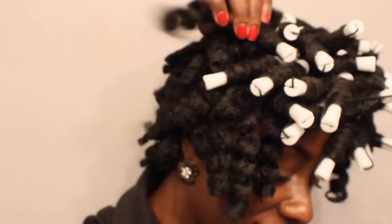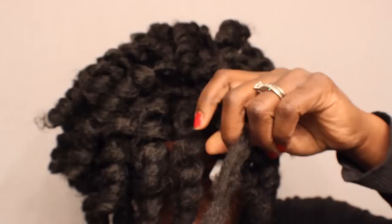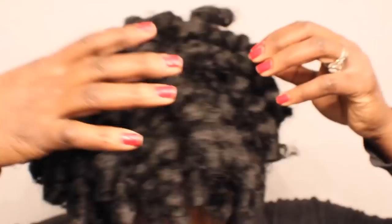Here you see me unraveling the rollers, or the perm rods, out of the hair. I'm going to carefully break apart some of the curls and fluff this to give it a little bit more fullness in the back as well as in the top.